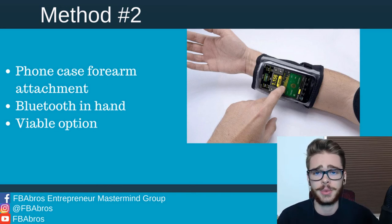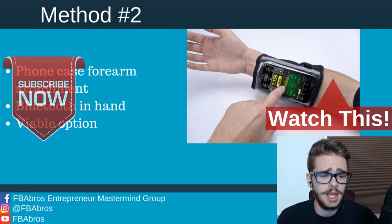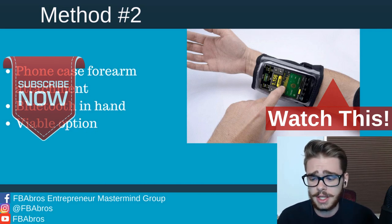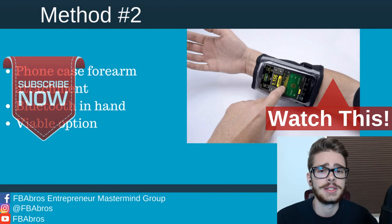These are two of the easiest methods to scan books the fastest. Again, have a good app, have a database, charge your phone, and choose one of these methods so that you can scan books one-handed and get those books per hour scanned into the hundreds. If you want to follow us on Instagram, we post daily content there, and we also have a Facebook group where you can talk to us about bookselling and private label. That's it for me — Isaiah out.